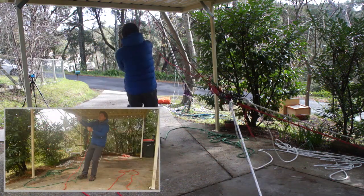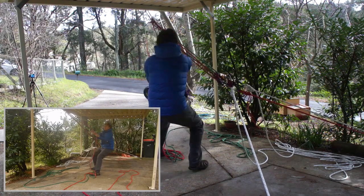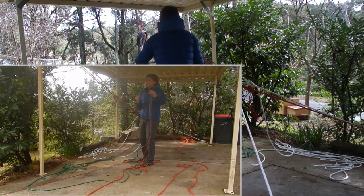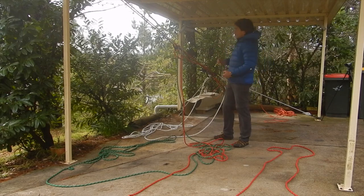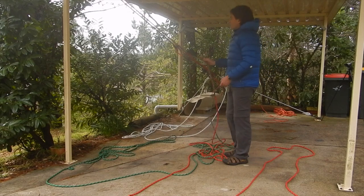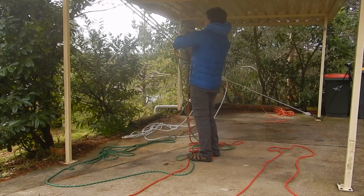I'll attach my rope grabs to their respective ropes. With both rope grabs attached, it's simply a matter of hauling. The mass is now about a metre off the ground. To do a lower, I'm going to remove my rope grabs. Before I do that, I'm going to lock my ID because I'm not going to be minding the tail of the device. So I'll remove my rope grabs first.